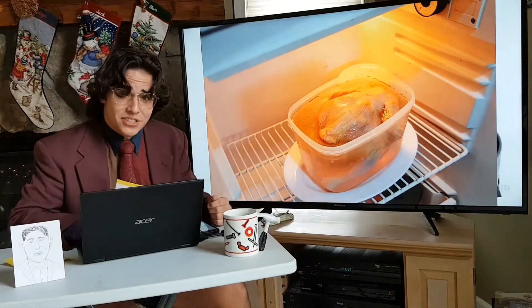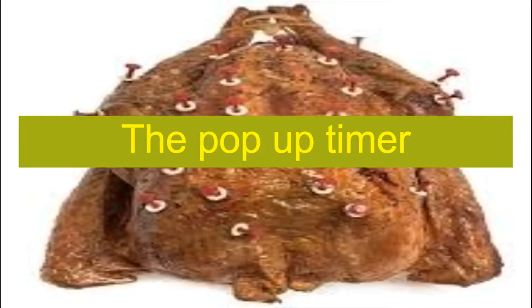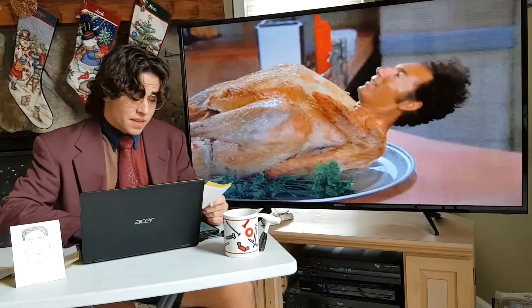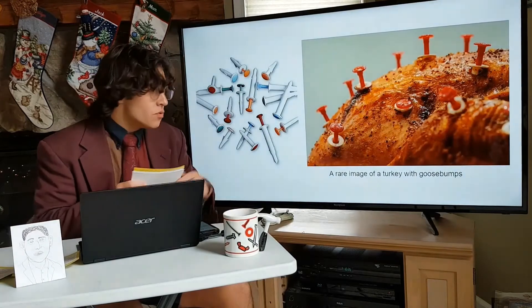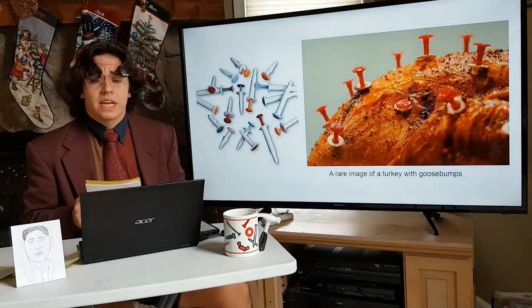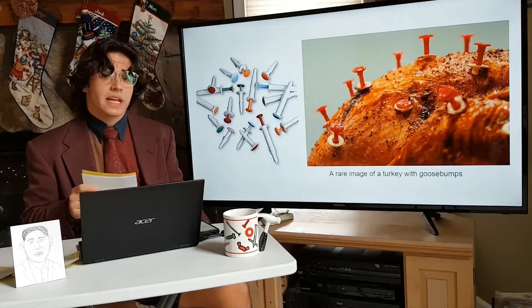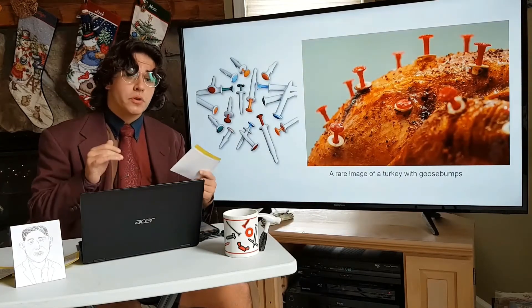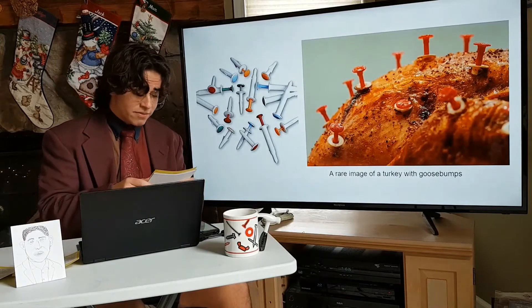And I mean, doesn't that just look delicious? So now that you're thoroughly brined, it's time to get cooking. In many store-bought turkeys, you'll find these little fellows — known colloquially as pop-up turkey timers, and non-colloquially as timers for cooking turkey that pop up. These little gadgets are designed to show you when your turkey has reached a desirable and safe temperature.